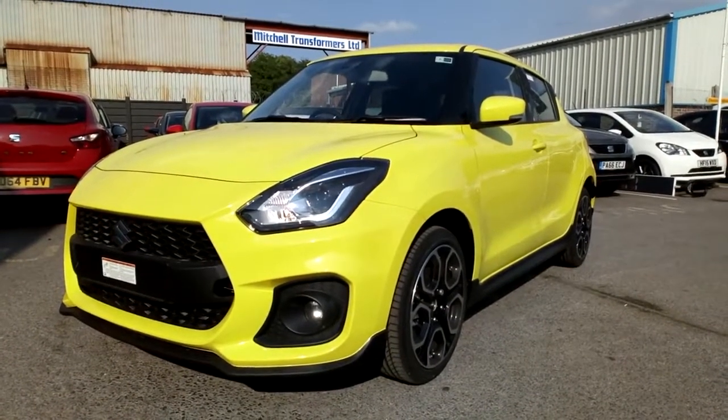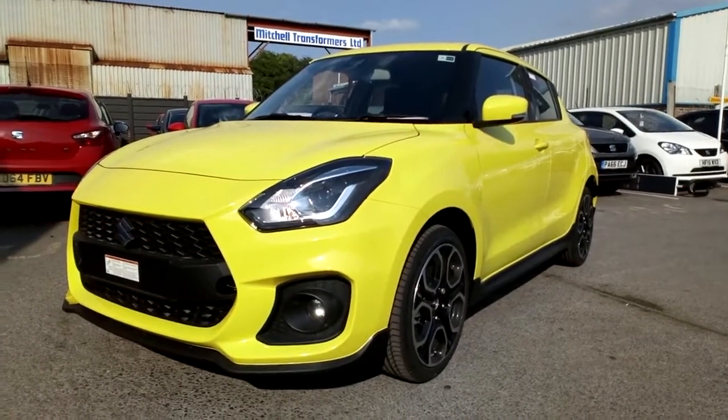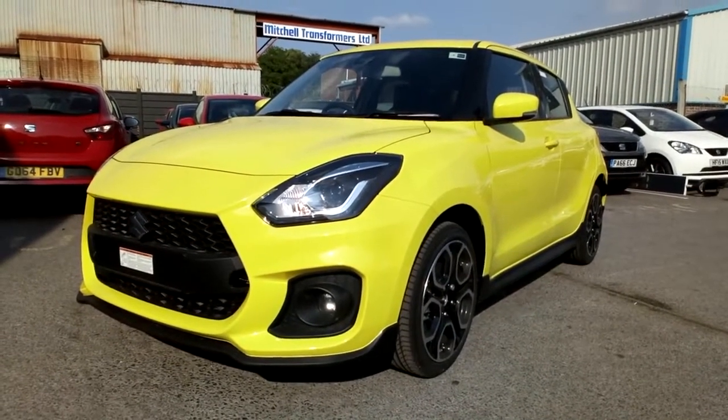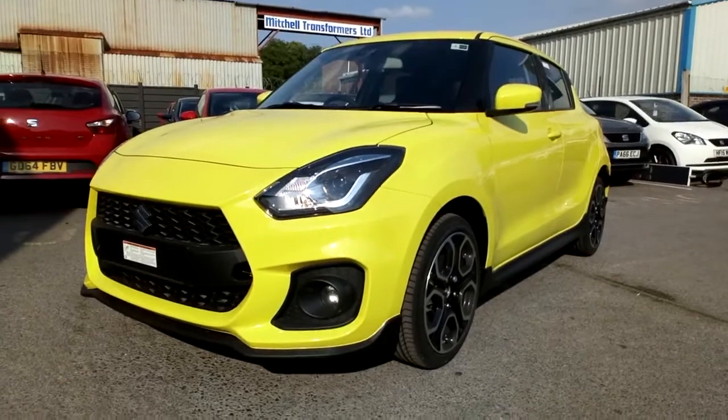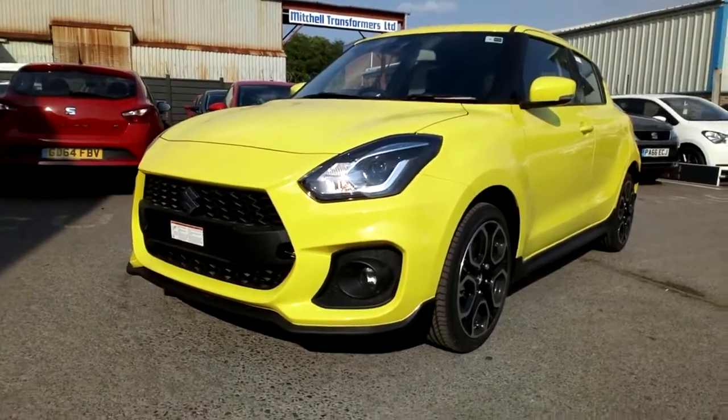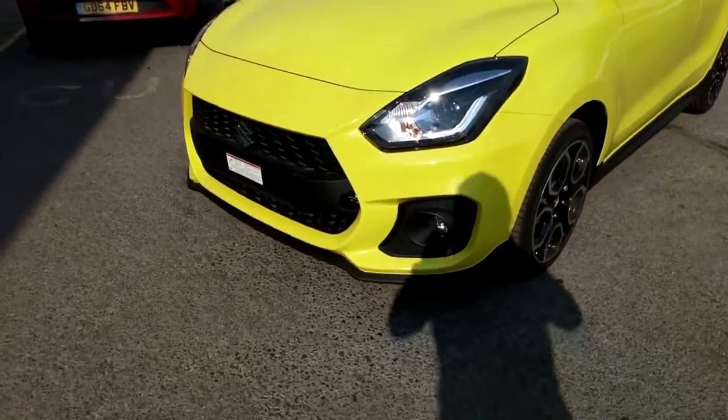Hi, good afternoon. This is Matthew Beard, General Sales Manager from Snow Suzuki and Pool. This is a quick video of our new Swift Sport demonstrator which has just arrived, finished in striking pearlescent yellow. Let me walk you around the car and show you some of its highlights.